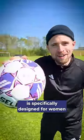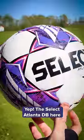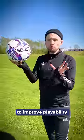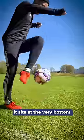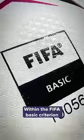This ball is specifically designed for women. The Select Atlanta DB is designed with female footballers in mind and is made to improve playability by having a reduced weight. It sits at the very bottom with the lowest possible weight within the FIFA Basic Criterion.